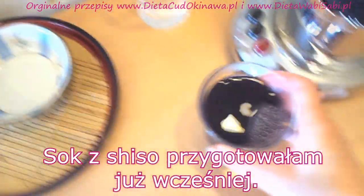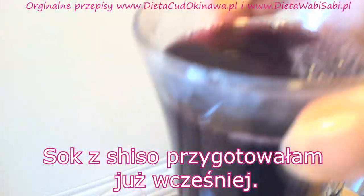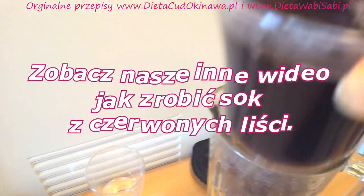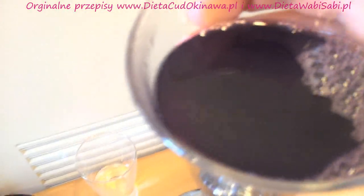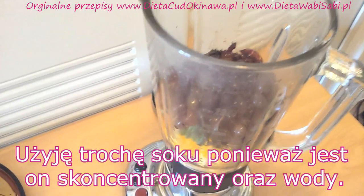I also have shiso juice which I prepared before — please check my other video on how to make this delicious longevity drink. This is a very strong solution, so I'm going to use some of it along with some water.